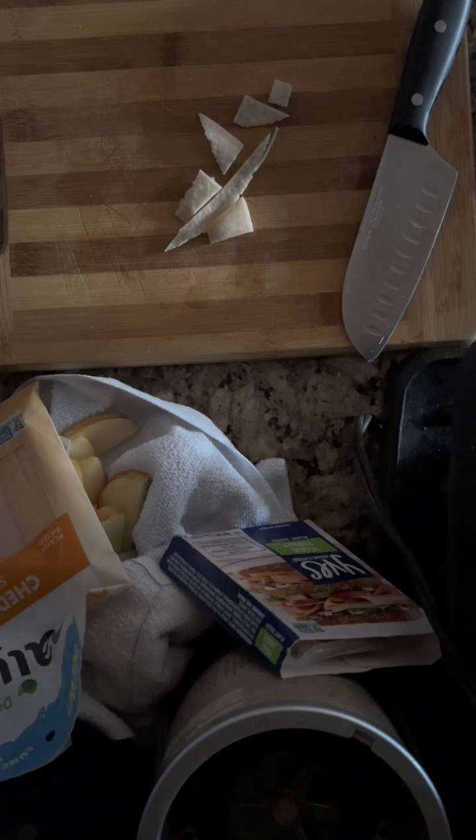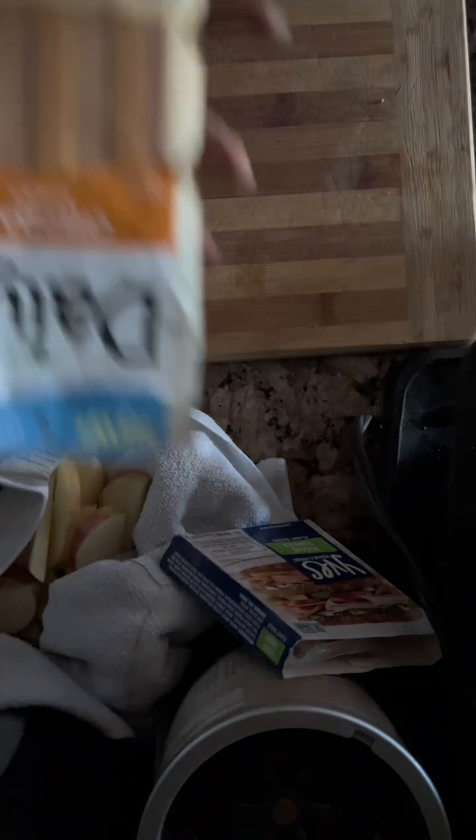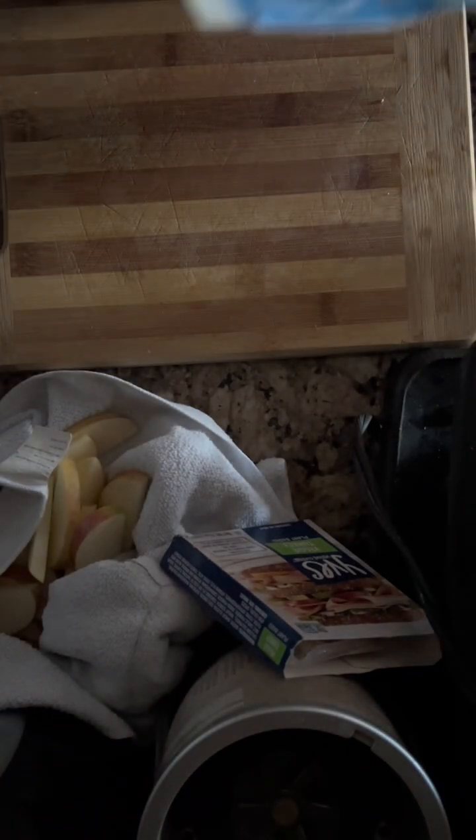Composting keeps waste out of landfill where it would just create more gases the planet doesn't need. Anyway, let's move on to our next ingredient — the Daiya cheddar sticks. We're going to cut those up and get them ready to prep.